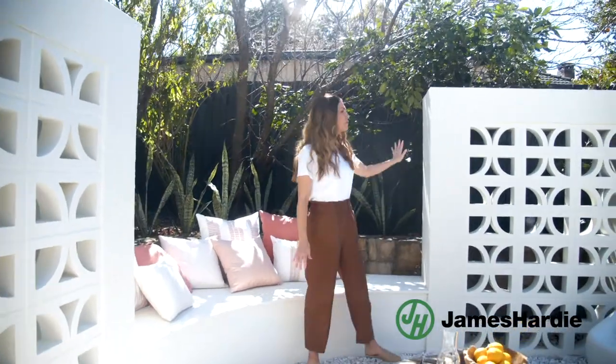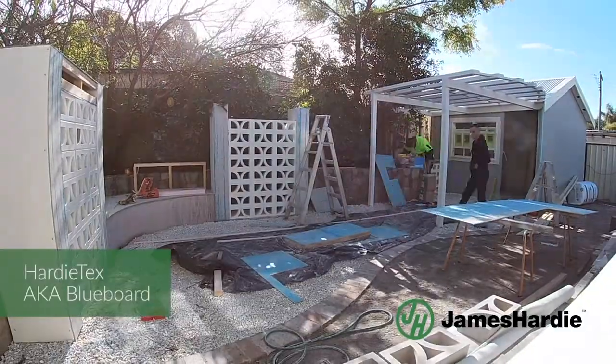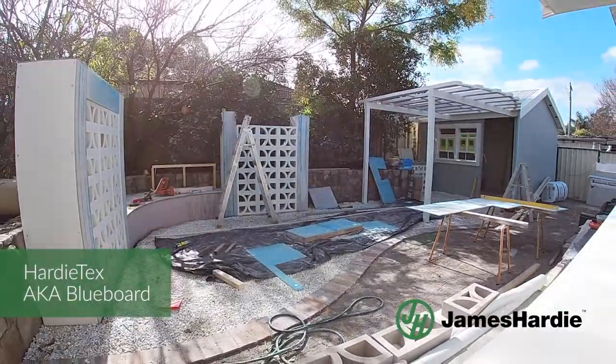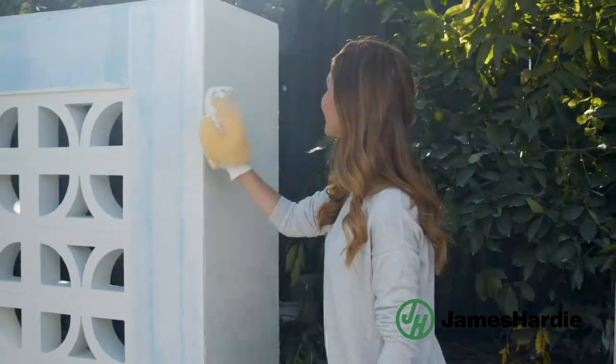Now over here, in order to create this beautiful frame around the breeze blocks, we used Hardie Tech — commonly known as blue board — it's super quick and easy to install. We simply poured a concrete slab underneath, built some framework and put the boards on top. And once it was all installed, we coated it with a textured paint to get a lovely rough masonry look.